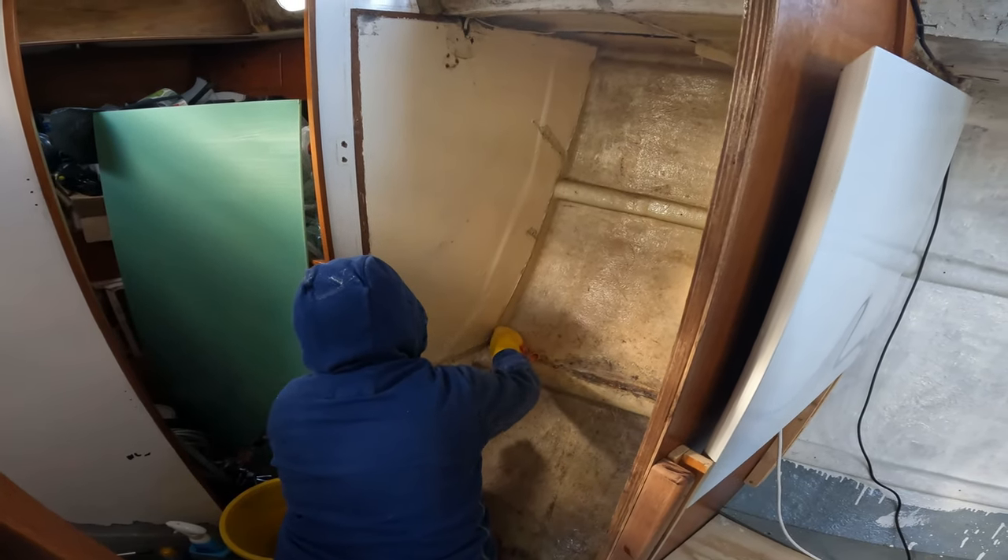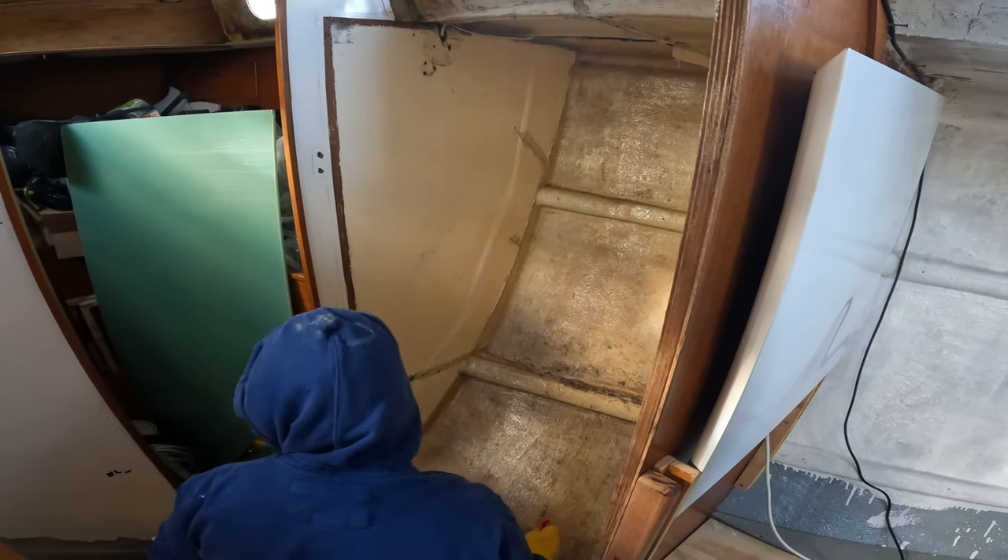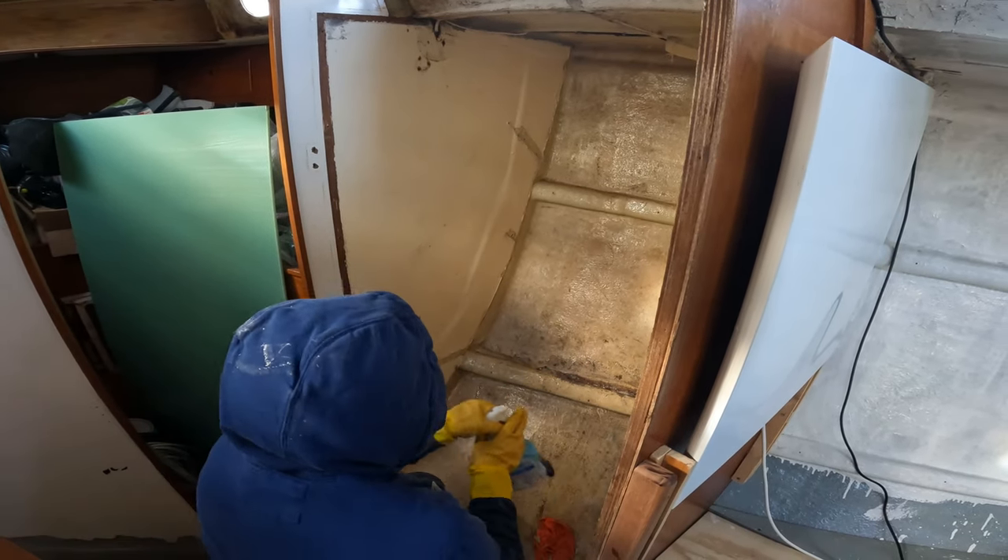It's already looking a lot better. We'll get the dirt off, give it a sand to key in the paint, and then we'll put some paint on it to cover all the sins.